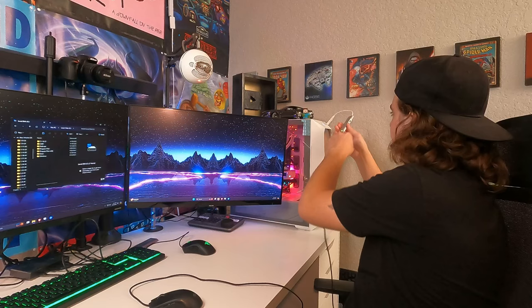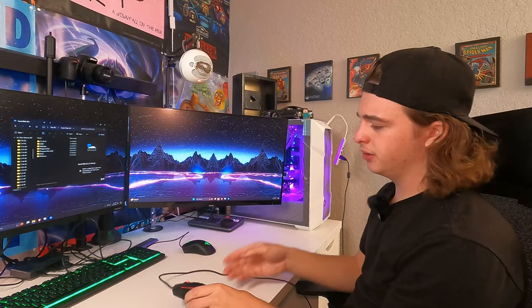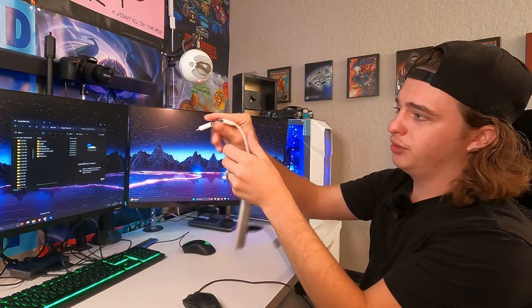So we're going to plug this in and make sure my mouse is recognized — it is. Now we're going to switch this over to just the USB-A, and we'll see what that does. And it's recognized.